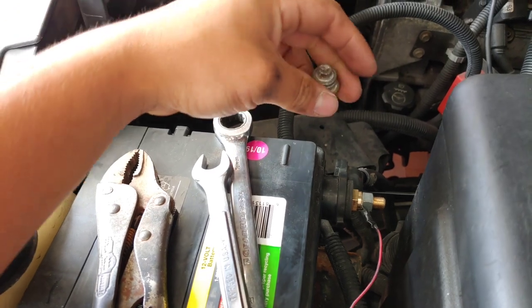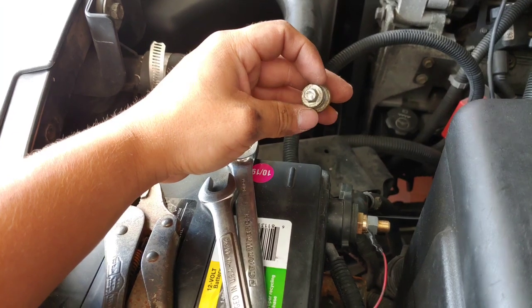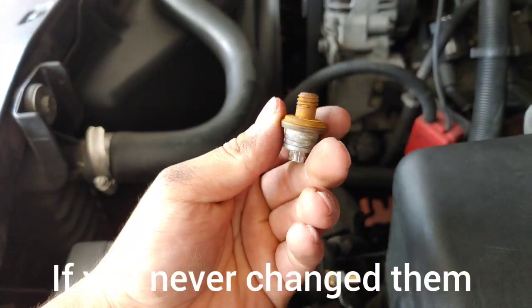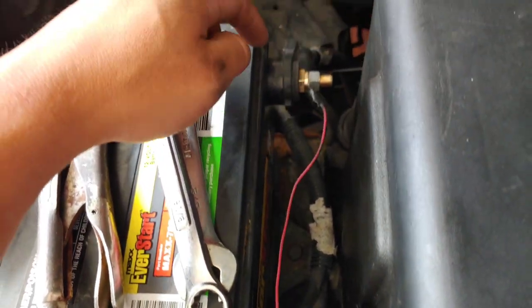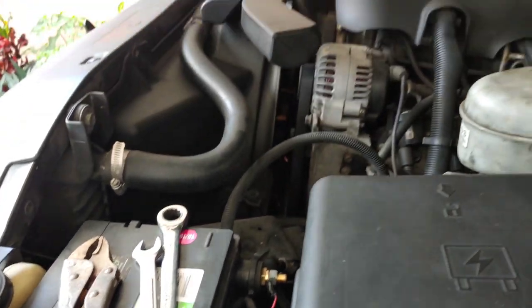You can add ring terminals to your battery and you don't have to be using vice grips anymore stripping this out. Plus yours might be pretty rusty. But yeah, that's it for today — hopefully you liked this video, thumbs up, and stay tuned for the mechman alternator and big three upgrade. Peace.